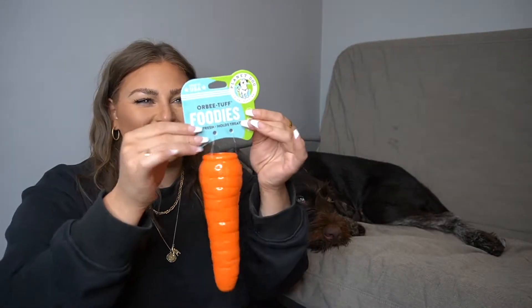I think we should take a toy out first — this is really intriguing me. It literally looks like a carrot. It's called an Orbeet Tough. It's non-toxic, tougher than elastic, longer lasting than rubber. You fill it with treats and then make the dog work for the treat. You could probably also shove peanut butter in there. It's completely hollow — there's a hole in the back, so you don't want to put treats that are too tiny in it. It's a fun game to keep his mind going.